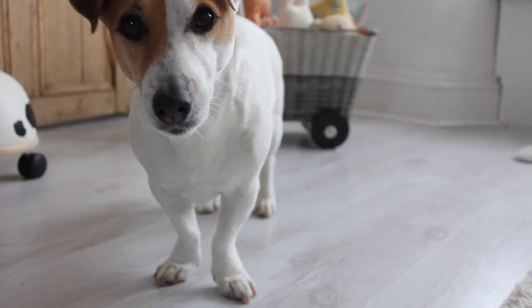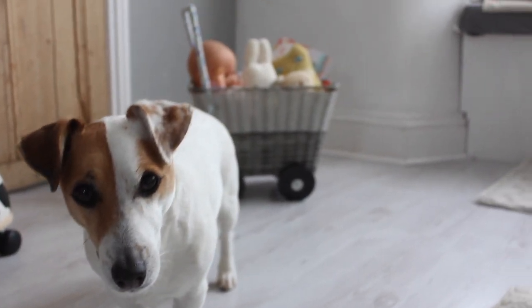Let me just show you a little bit of what goes on behind actually taking videos for the channel. The dog is desperate to get into the shot — he just loves having his picture taken. The child, not so much interested. Hey, what can you do eh?